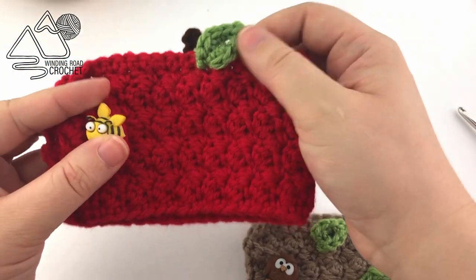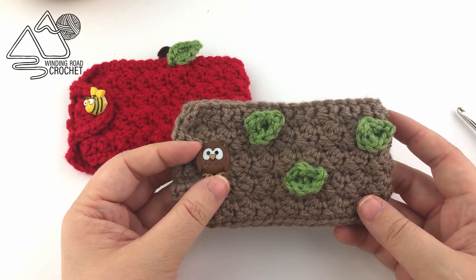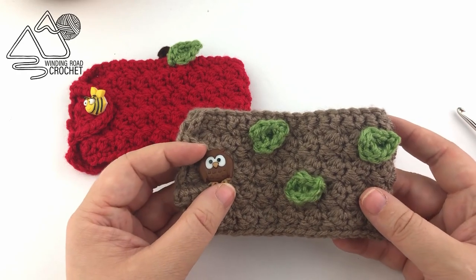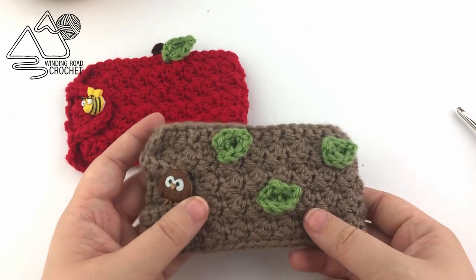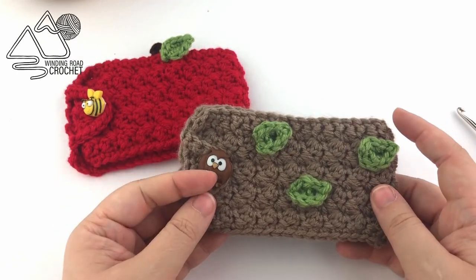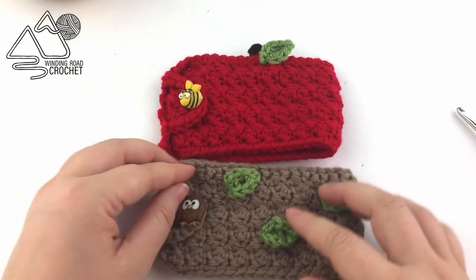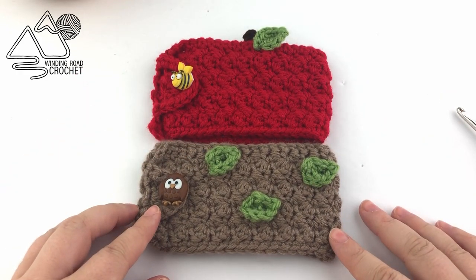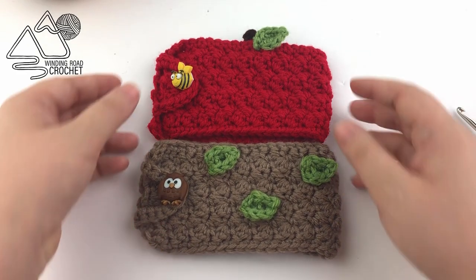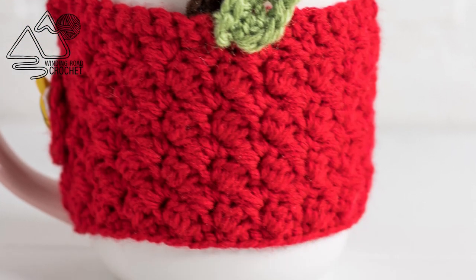That is it — you've completed your little apple cup cozy! You can also make a tree or owl version by making the base in brown. I made six little leaves for this version and just sewed them kind of randomly all over the cup cozy to go with the owl theme — the wise old owl theme. These are the two cup cozies. I hope you enjoyed the tutorial. I would love to know what you like to give teachers for teacher's gifts. Make sure to check out my other tutorials — thank you so much for watching!